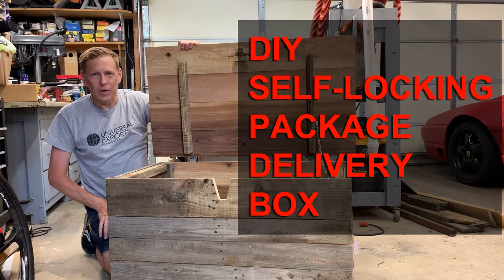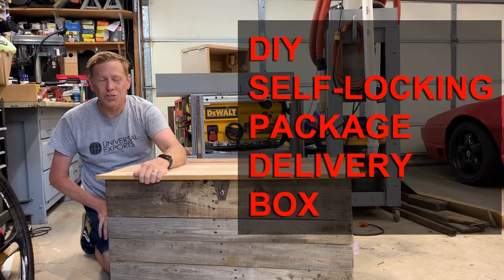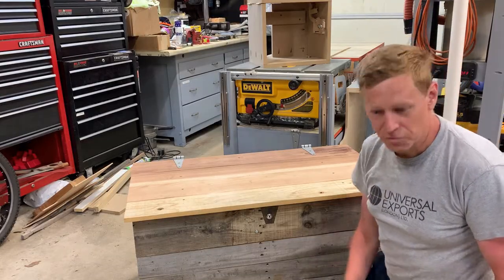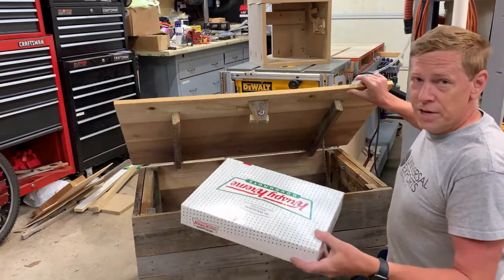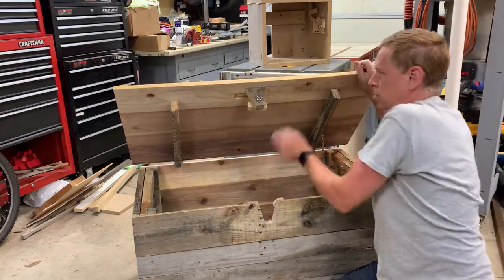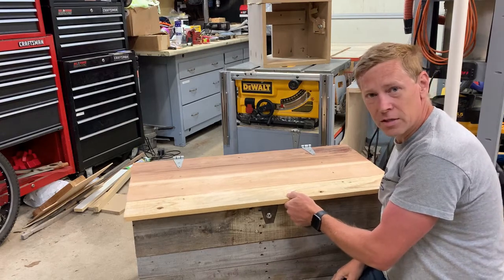In this video, I'm going to show you how to make this self-locking package delivery box. Let me show you how it works. A package delivery person comes and delivers a very important package. When they close the lid, it automatically locks.